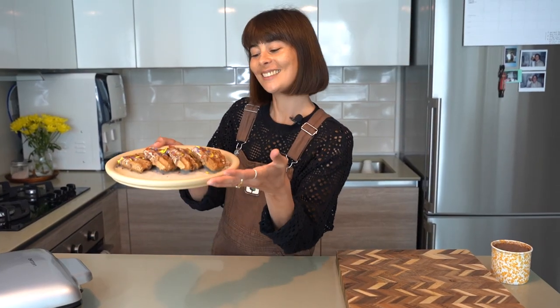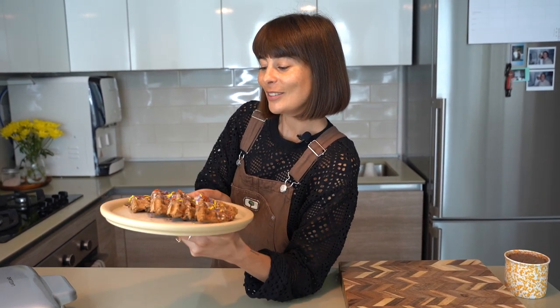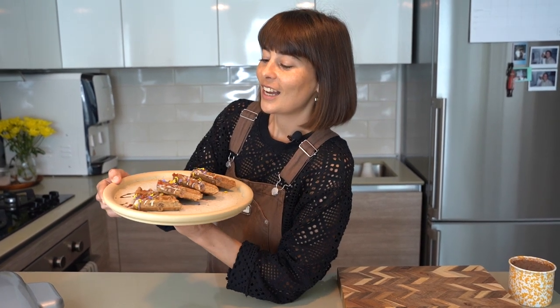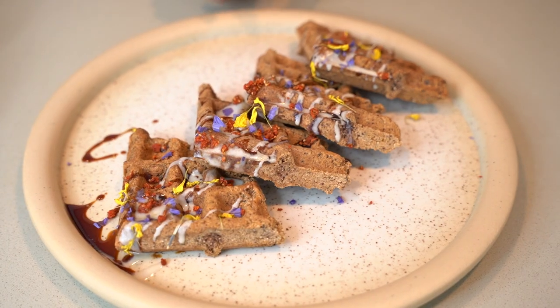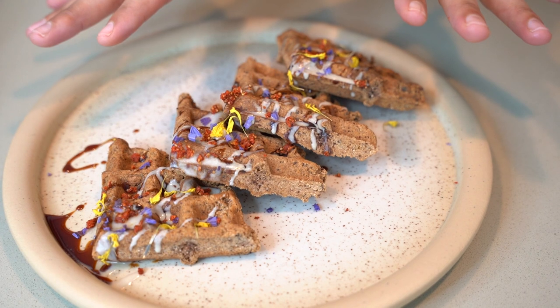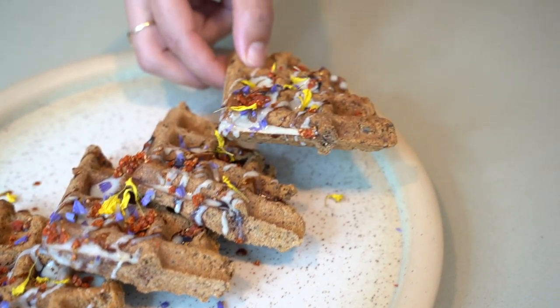We're done — super shroom chaga waffles! I think they're quite cute, I hope you like them, I know you're going to love them. It's pretty much time to taste them. You can eat with a knife and fork and be fancy, or you can do what I do and pick one up and just bite it.